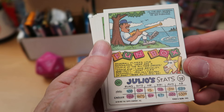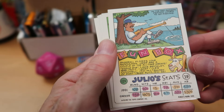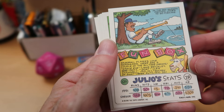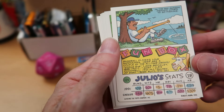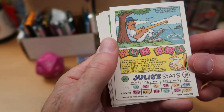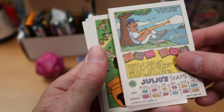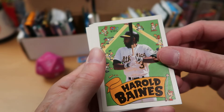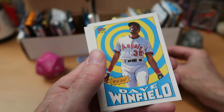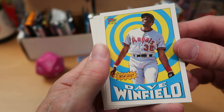Baseball players love nicknames. Here are a couple of all-time greats: Eagle Eye for Jake Beckley, Goat for Les Chanel from 1910, and Sultan of Swat — that was Babe Ruth's nickname, everybody knows that. Harold Baines, Hall of Famer there from the Athletics — also played for the Orioles. And Dave Winfield, another Hall of Famer. That's a good pack thus far.